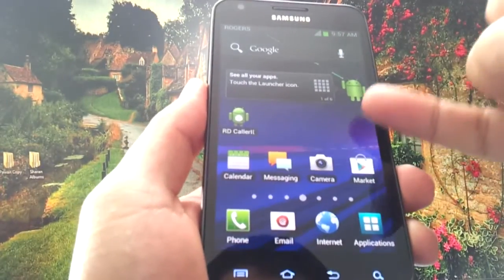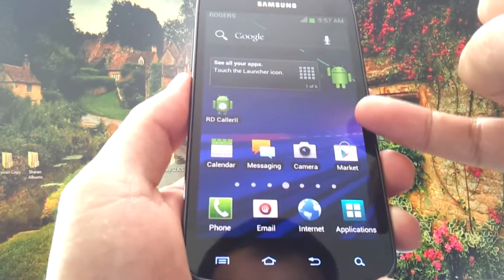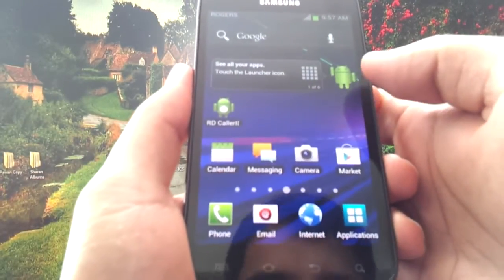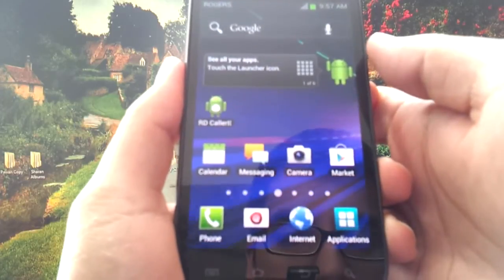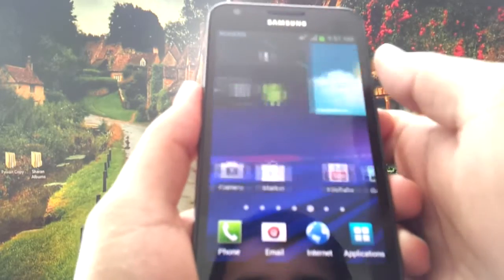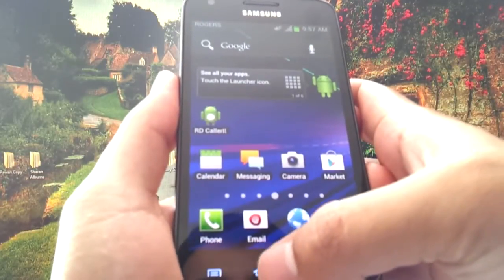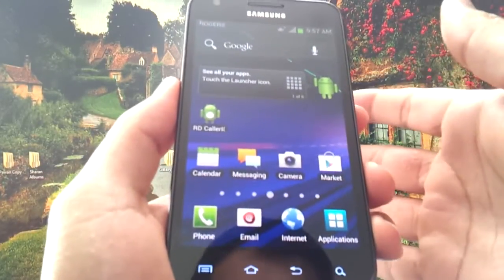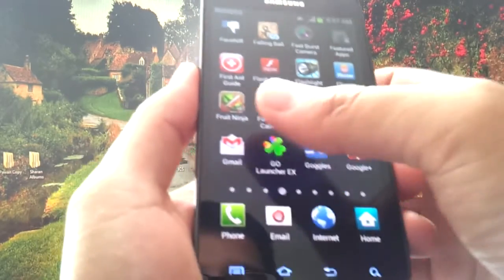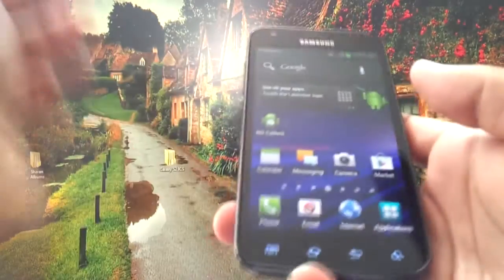In terms of the look, it looks very similar to Gingerbread — that's because of Samsung's annoying TouchWiz overlay. It looks nothing like the Galaxy Nexus, of course. But you could install something to mimic it, like Go Launcher with an Ice Cream Sandwich theme — it'll make it look exactly the same. You might have to update some apps to make them Ice Cream Sandwich compatible, but you can do that simply in Google Play.